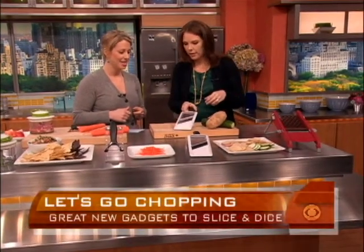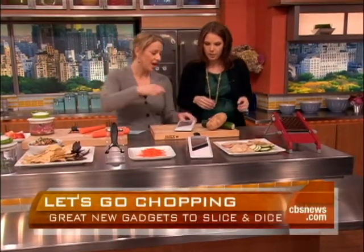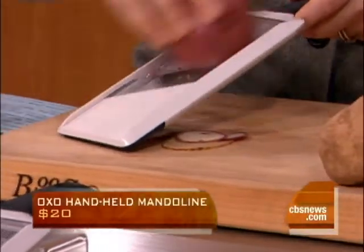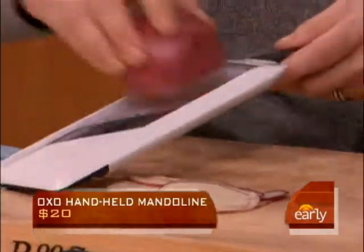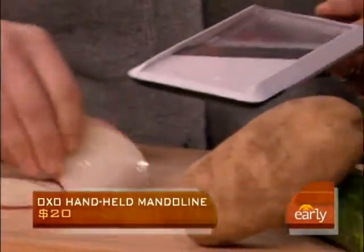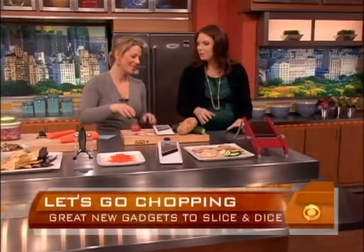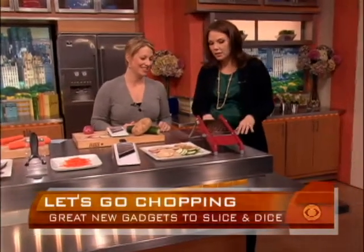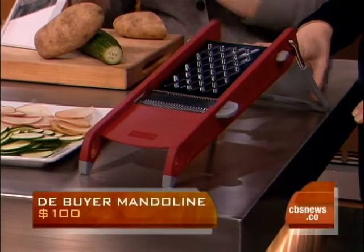This is the OXO mandolin — a handheld mandolin. It's an amazing product. Food just glides right on it. If you wanted to make potato chips or scalloped potatoes, look at that. This has three different blades — you can do slices, you can julienne. Dan, our producer, knows I think the mandolin is the world's greatest invention. If you haven't had a mandolin before, this is a great entry item at about $20.